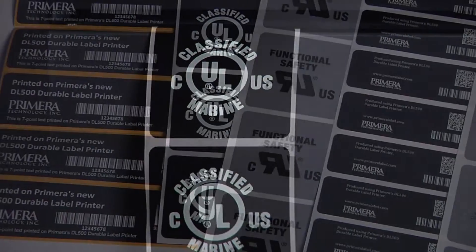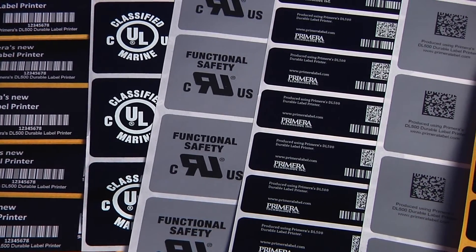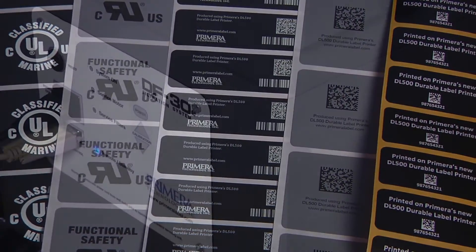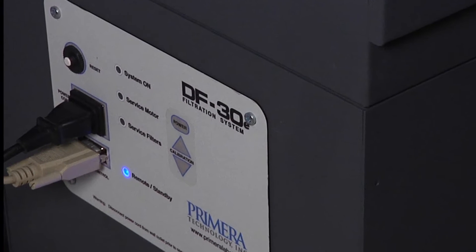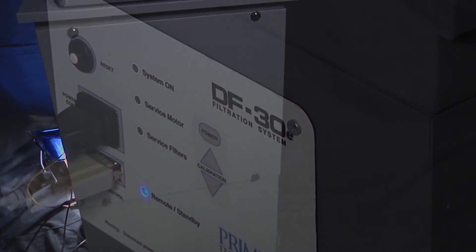Both smoke and smokeless label substrates are available, and each substrate has its own advantages for certain applications. For marking substrates that generate smoke, Primera's DF30E filtration system is available. The DF30E has five stages of filtration, which allows the DL500E printer to be used indoors without the need for an outside exhaust.